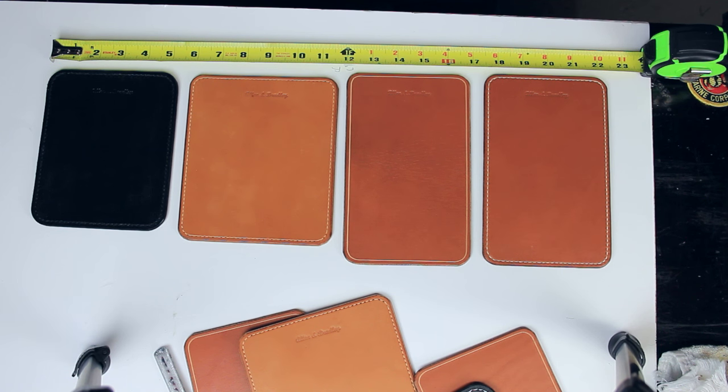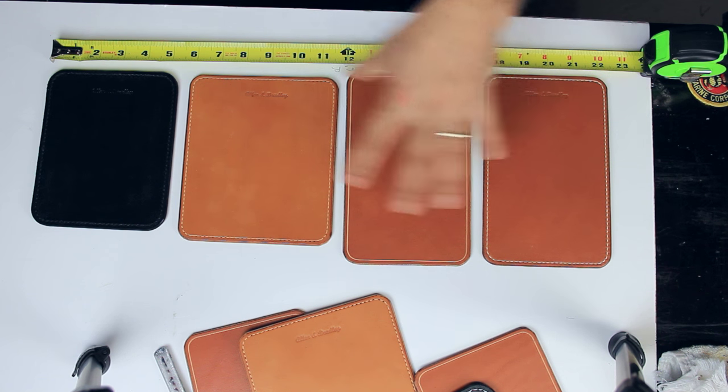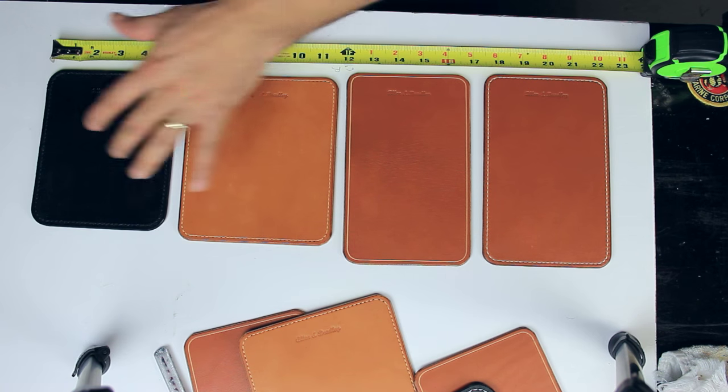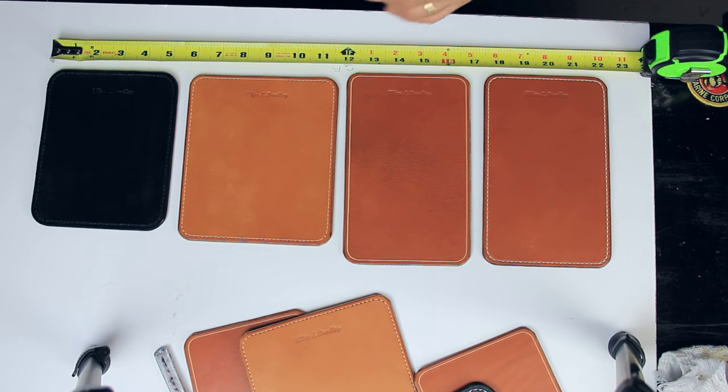Today I want to show you the different types of mousepads that we have here. These four are very much different. These three kind of look alike, but this one is definitely different because it's black obviously.